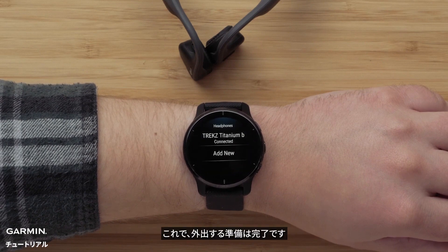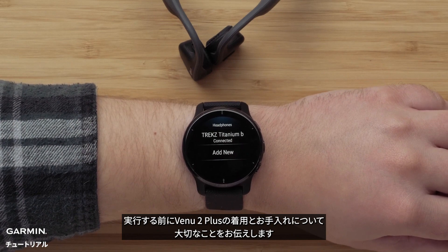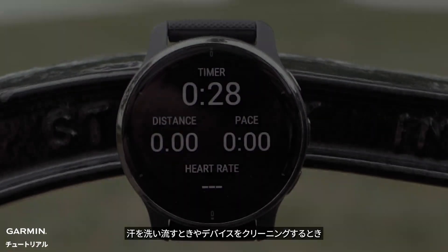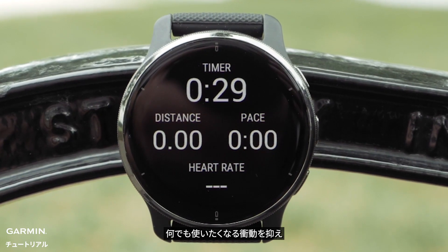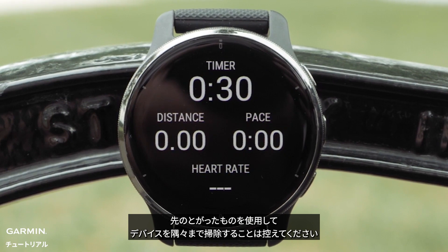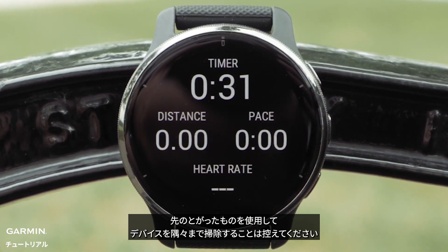Now you're ready to get out there and get moving. But before you do, here's an important tip for the wear and care of your Venue 2 Plus. When washing off sweat or cleaning your smartwatch, take care not to use sharp objects to clean the unit and resist the urge to use anything, even a soft-bristled toothbrush, to clean the nooks and crannies on the device.